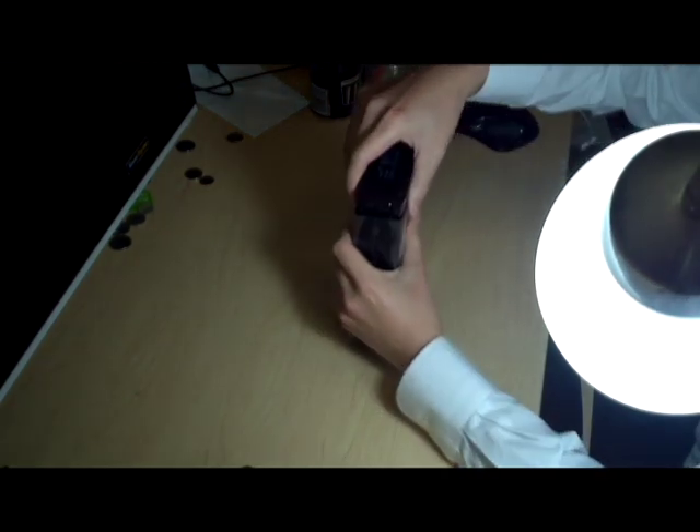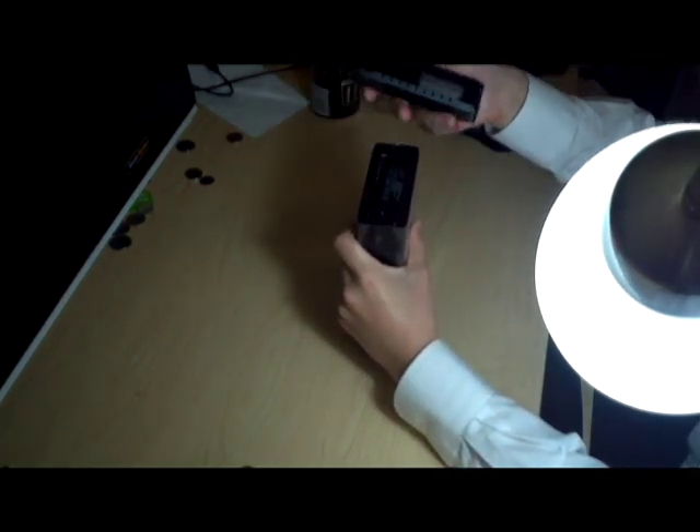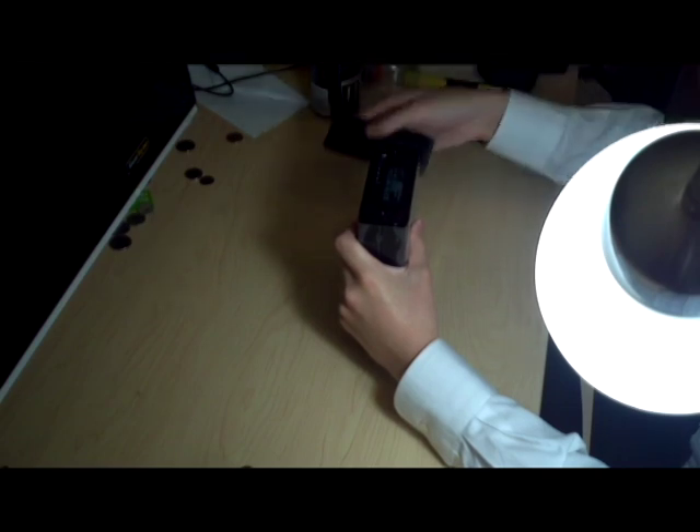The first thing you have to do is just pull the base off straight out. It's only held in by three prongs and the SATA connector, as you can see here.